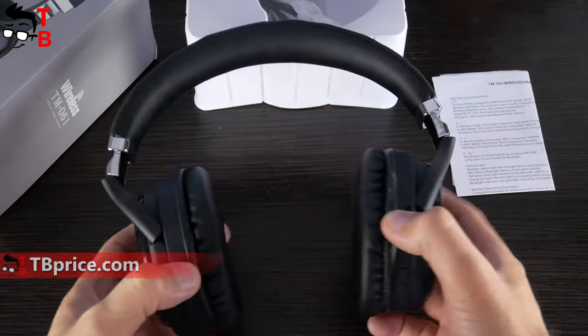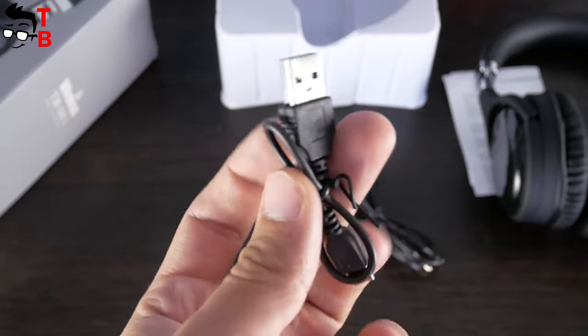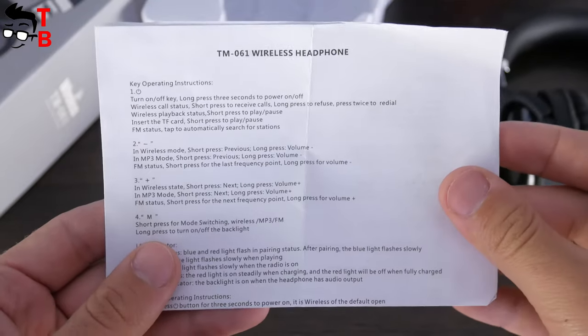Inside the box, there are the headphones, a 3.5mm audio cable, a microUSB charging cable, and a user manual. That's all.